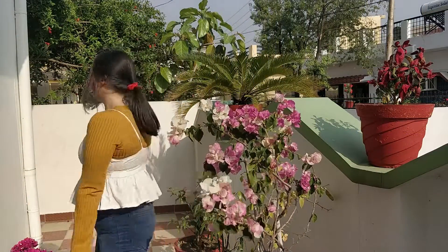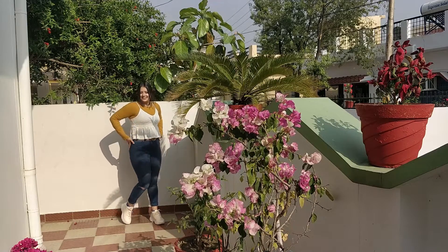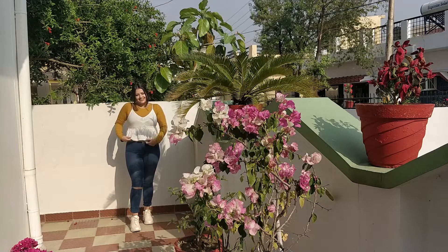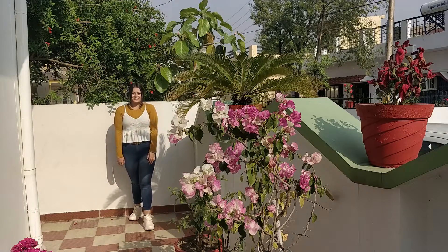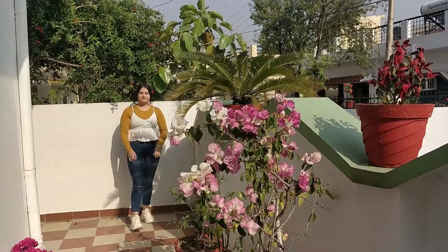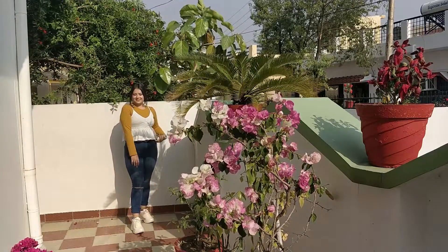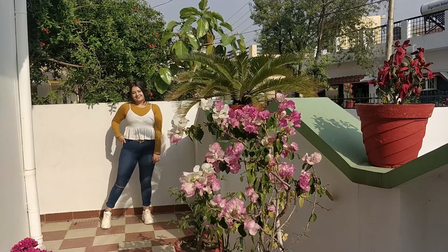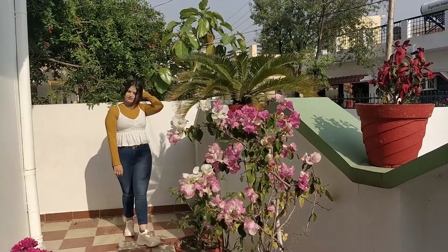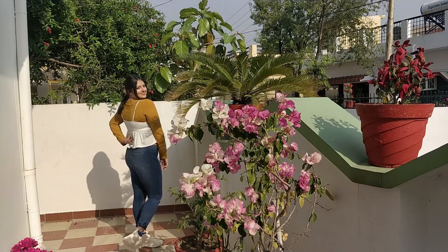For the last look, I tried to take the basic t-shirt and jeans look to a new level. I paired a white flowy top with spaghetti straps over my yellow t-shirt — it is very flowy and feminine. The base is the same: blue jeans and the yellow shirt. The chunky white sneakers give it a bit of a sporty vibe and completely balance the look. I completed the look by tying my hair in a low ponytail with a bright red scrunchie.